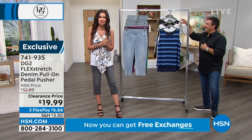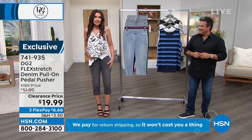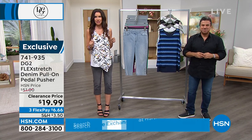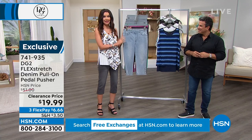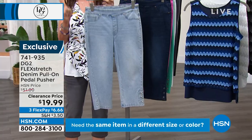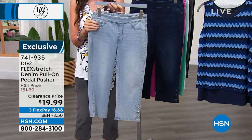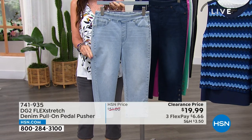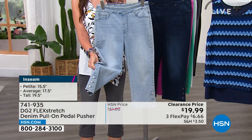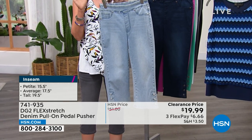You all know when we say something like $19.99, you get on the phone, you go to HSN — you don't wait. This pedal pusher is in your size: extra-extra small through 5X, petite, average, tall length. It's $19.99. We're going to talk all about flex stretch. Every one of these colors will sell out at this price. Here's your chambray, your indigo, the raspberry, turquoise, white, gray, and black.